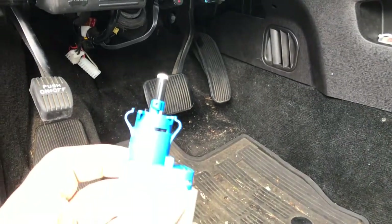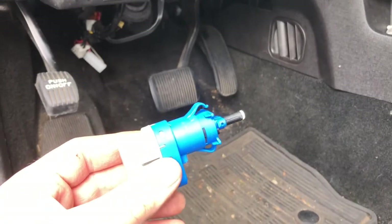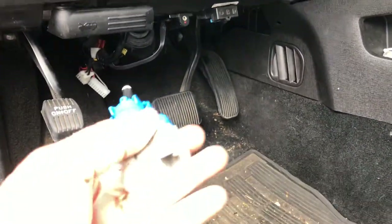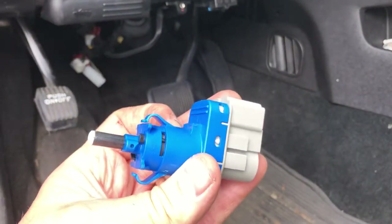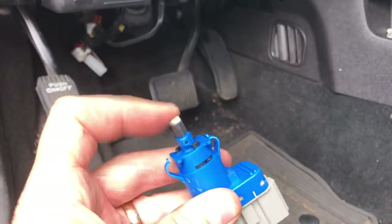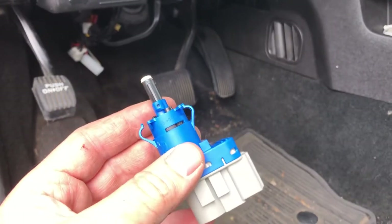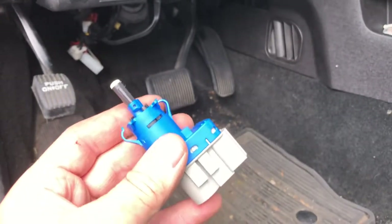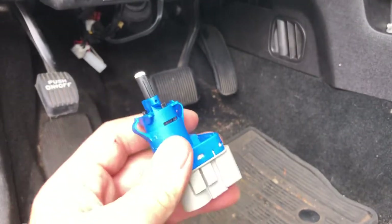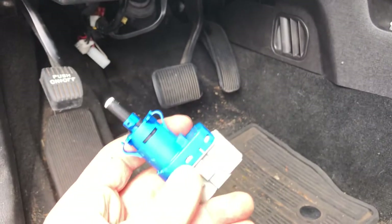I want to go over the replacement of the brake pedal position switch sensor for a Ford Flex. Here it is — it's not very expensive, about $20. What happens is it fails and the brake lights stay on, so you'll go to leave for work and the battery's dead. It's happened to my wife enough times that she's frustrated about it.